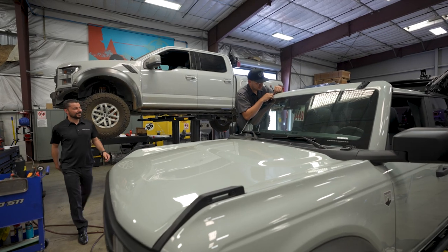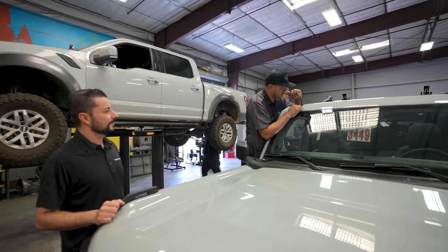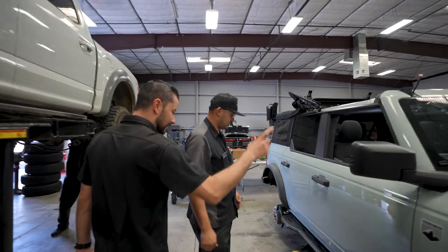Hey Daniel, what are you doing? I'm just starting the install on this front light bar. I love how it's looking — it's all coming together. We got the grille on, it's coming along. These things are beefy — they're solid.